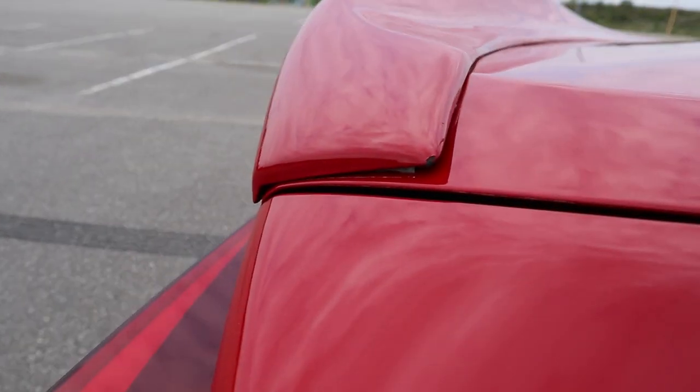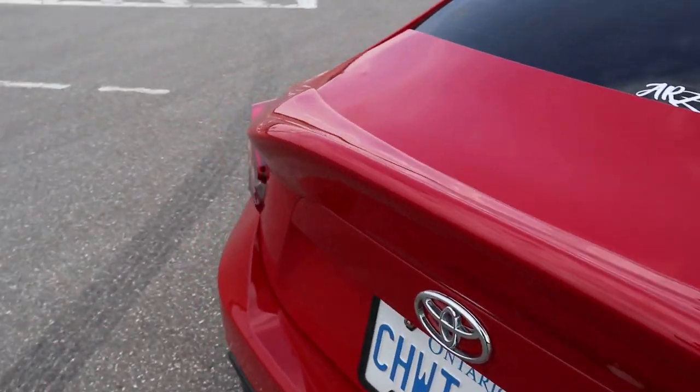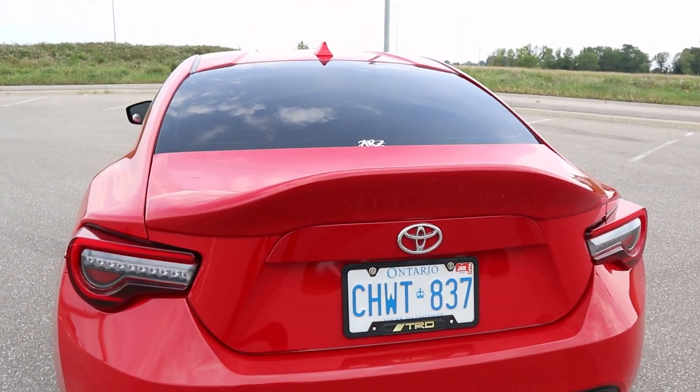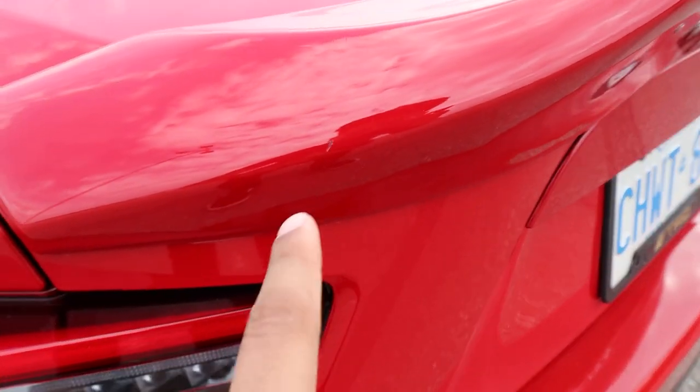I've also chipped the paint here and there's a small chip right over here — I think both are just from rocks. It's only been a couple of days and I've already managed to chip the paint, but touch-up paint should fix it easily. Some clips have lower quality — I think I might have messed with the settings by accident. If you want to see more of the duck bill, make sure you're subscribed because we're going to continue doing mods on the FRS.